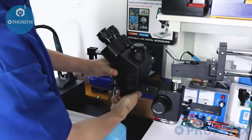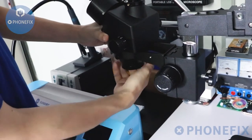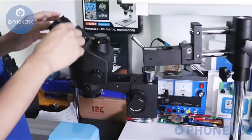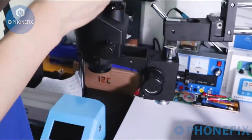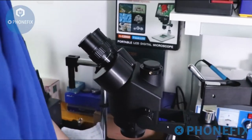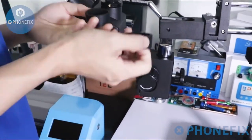Don't forget to take away the dust cover. Then install the eyepiece, and cover with the eye shield.